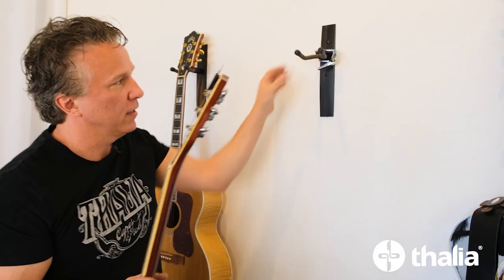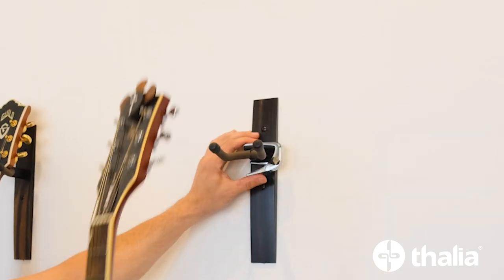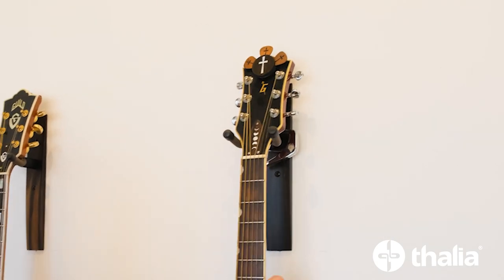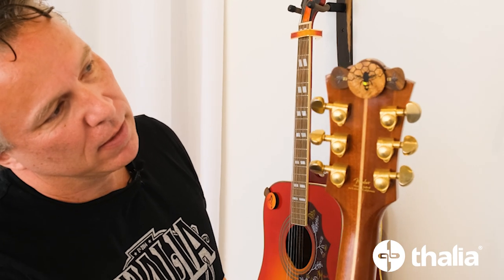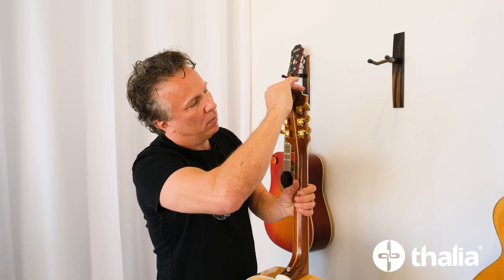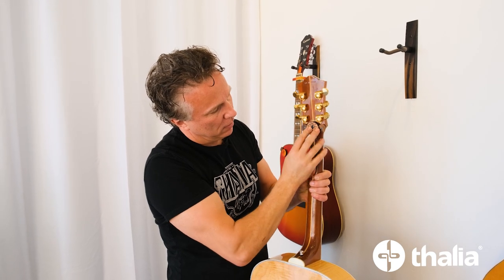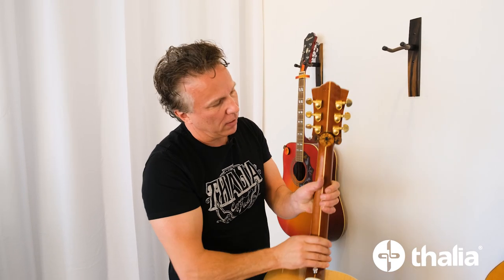This is another way to attach a Thalia capo if you have a Taylor wall hanger — it fits right behind the guitar there. On the Guild, put it on the back there — here's our Save the Bees with some Save the Bees picks, a more subtle application. On my Guild I could put it there, or also put it down below — just peel that off and put it right in there. The beauty of putting it right there is that when you're playing it's just as easy as that.